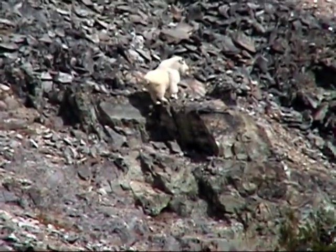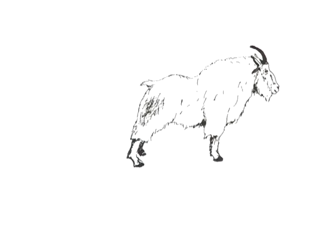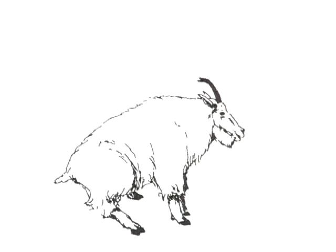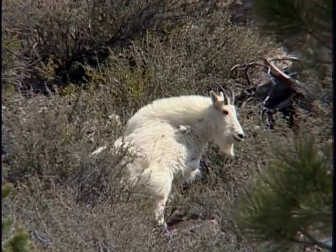One of the best ways to identify a male from a female is their urinating posture. A male or billy goat will stretch forward with the front legs while keeping the hind legs stationary. The female or nanny stands in place, sometimes moving the hind legs apart, then squats to situate her rump closer to the ground.